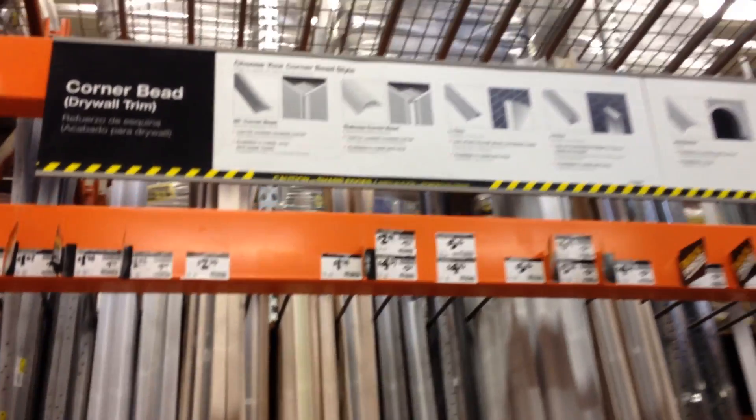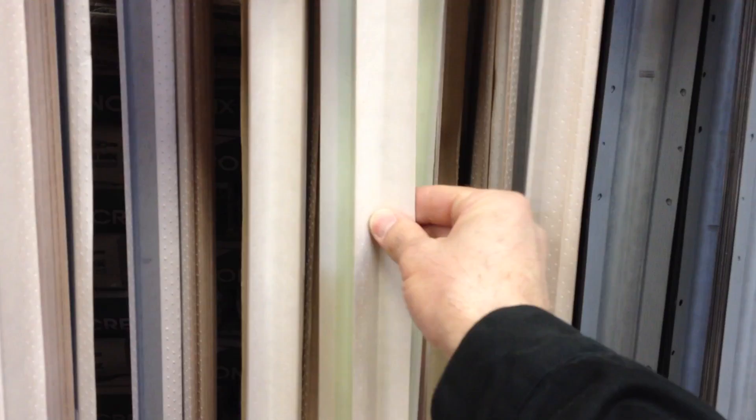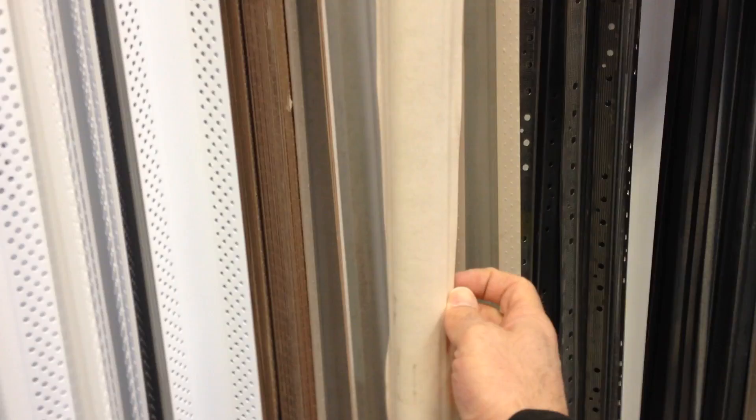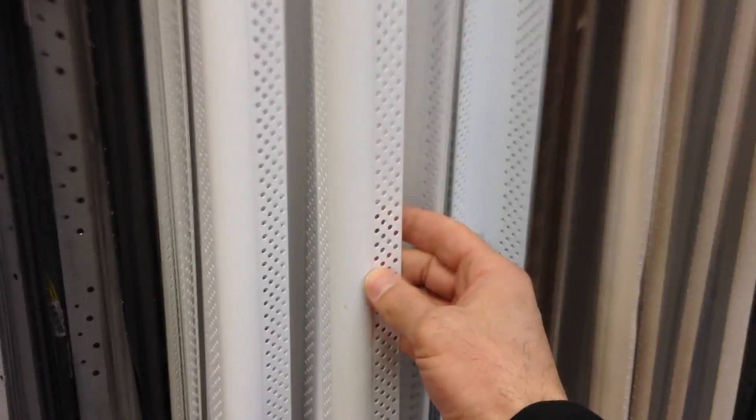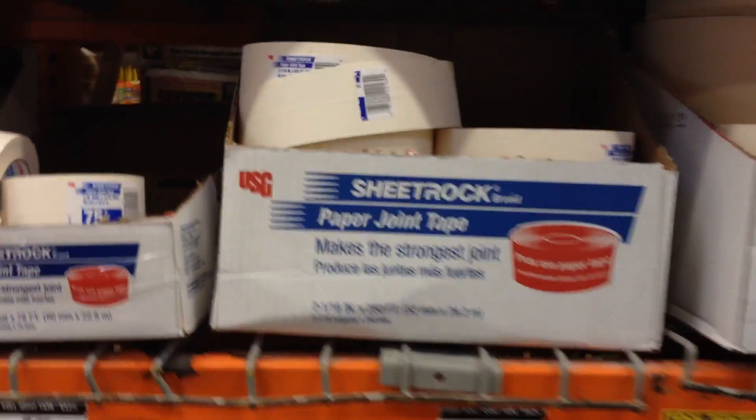These are the corner beads and they come in handy. I like to use the paper ones — they work well enough. This is an inside corner, makes for a nice straight edge. There's an outside corner. Then they have paper bullnose, that's a rounded corner. They also make plastic ones. You can use a 3M sprayed adhesive for these, or with the paper ones you can just use mud to adhere it.